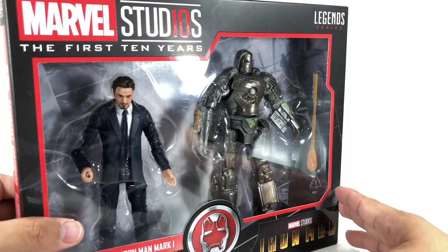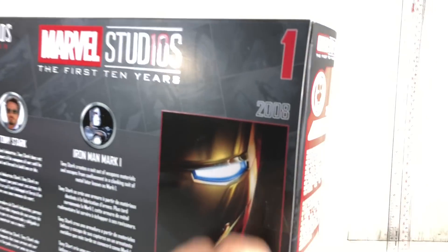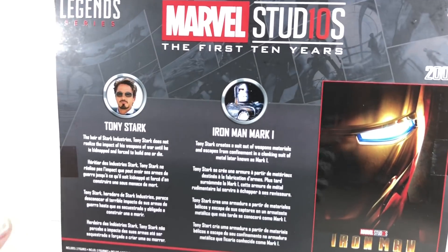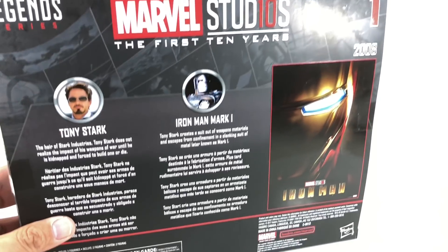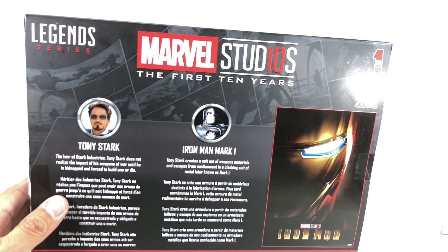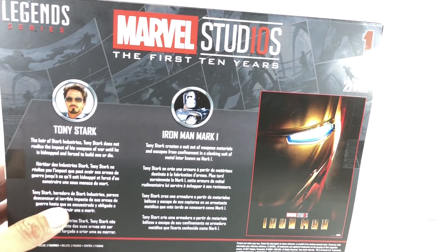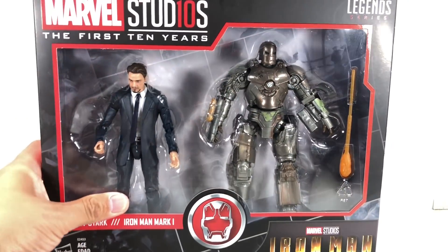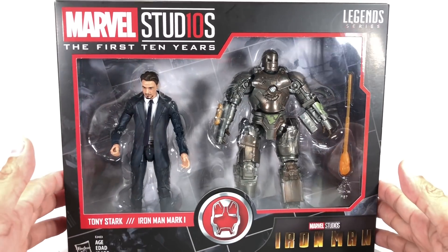I picked up this set at Artoys, and this set is the first — number one — of a series of single, two-pack, and three-pack sets by Hasbro from the Marvel Legends series, celebrating the first ten years of the Marvel Cinematic Universe. And there are a lot of figures in the series that we've always wanted but never got, and now Hasbro's trying to give them to us.